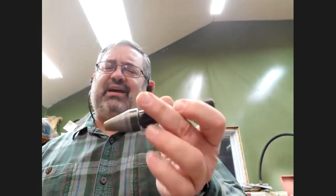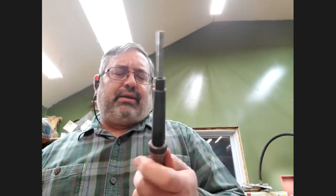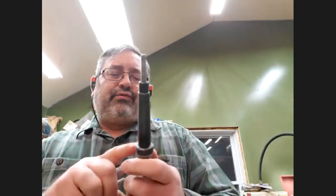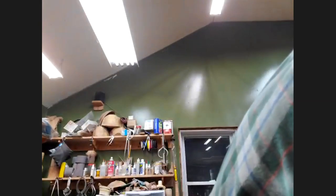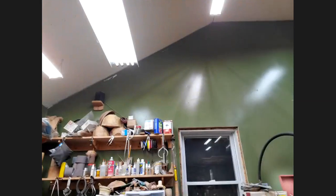The mandrel savers don't cost very much — this one is from Craft Supplies. Penn State has one which I don't think is quite as nice, but yeah, the one from Craft Supplies seems to work really well.